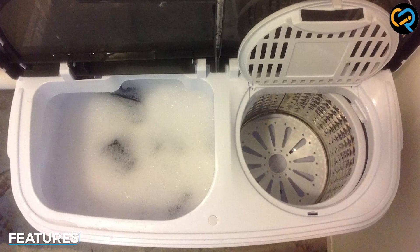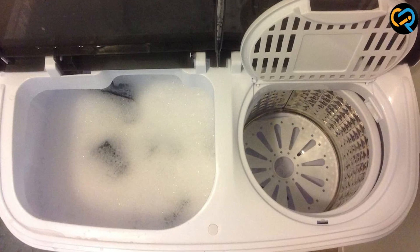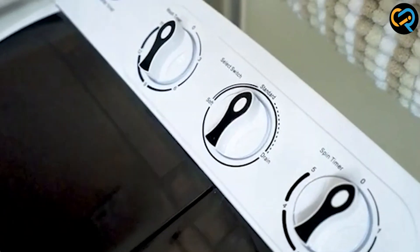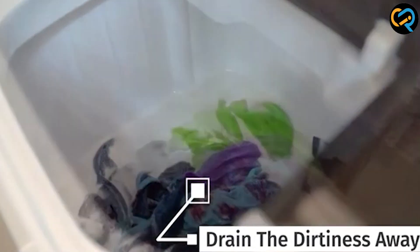The Superdeal Compact Mini Twin Tub Washing Machine has a 10-pound capacity which is suitable for washing small loads of laundry. It features a twin tub design which allows you to wash and spin dry your clothes separately.